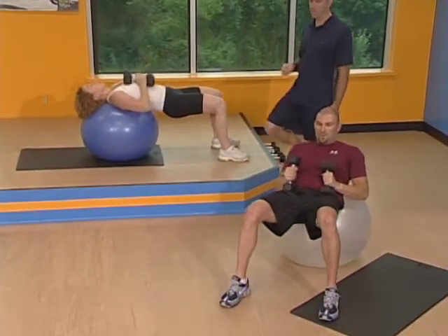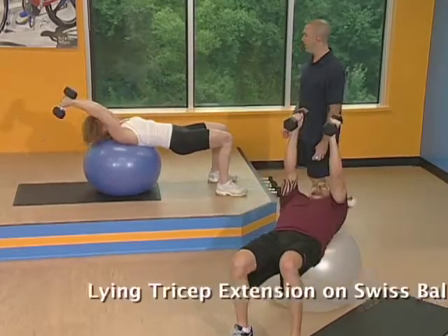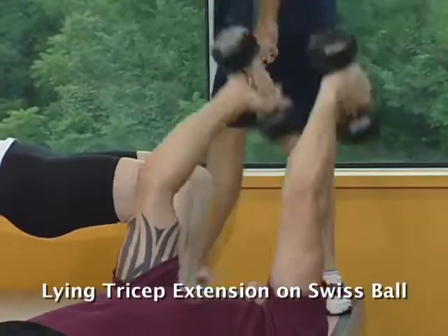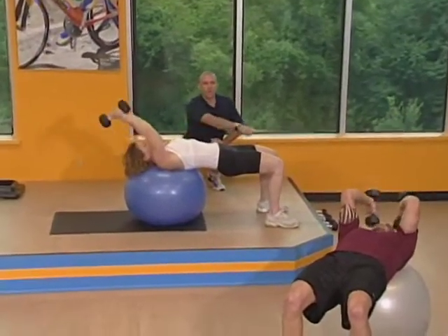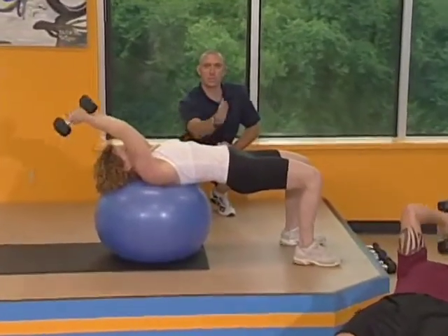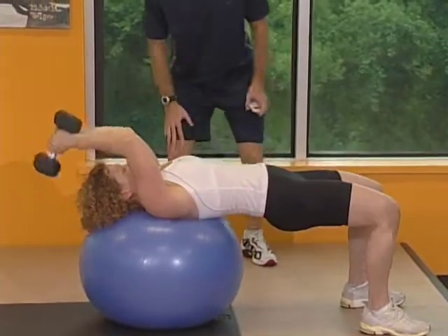Real quick break. Let that heart rate come down just a little bit. Set number two, here we go. It's crucial that you have a straight line from your shoulders to your knees — completely straight. You don't want your hips to drop down towards the floor. That will help you with your stability while you're on this ball. Exhale every time you lift.